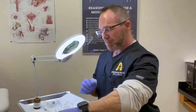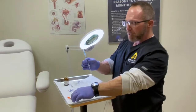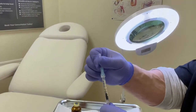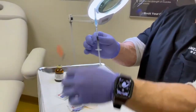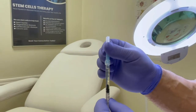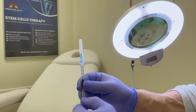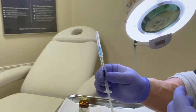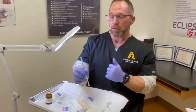Instead, use a luer lock syringe — these come in 1ml sizes just like an insulin syringe and are measured the same way. The difference is the needle detaches, so you can use a finer gauge needle for injection and comfort. You can do 0.1ml, 0.2ml, or 0.5ml doses with the same accuracy, and safely do multiple injections per week to keep your blood serum levels balanced throughout the week.